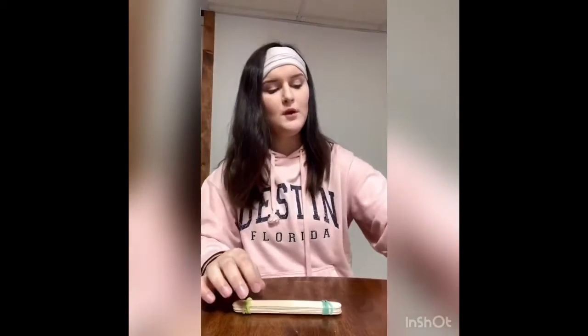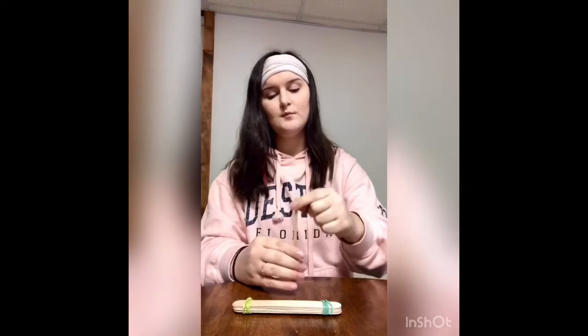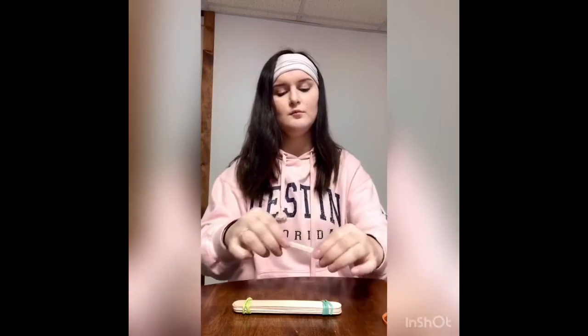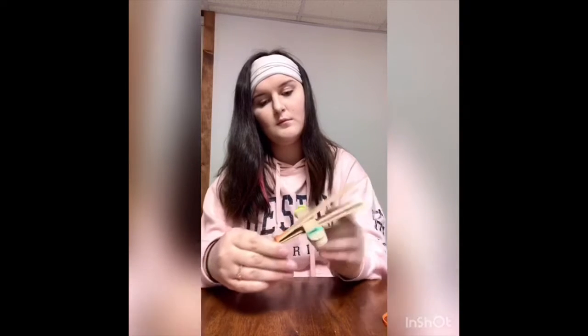Next, after you have this, you get another stack of popsicle sticks and you tie them together at one end — not two. Then you split them apart like this, and you wedge them into your other stack, so it looks like this.